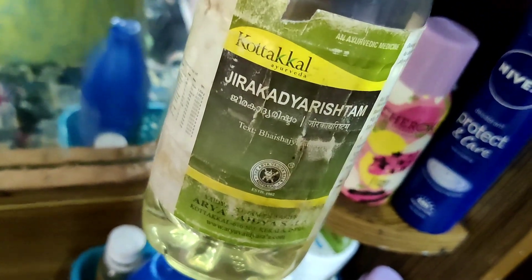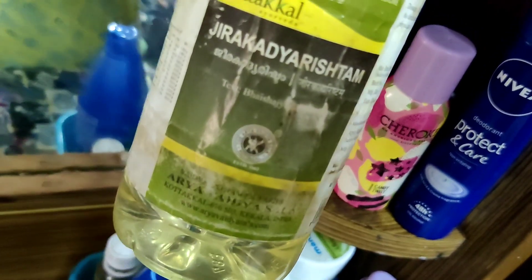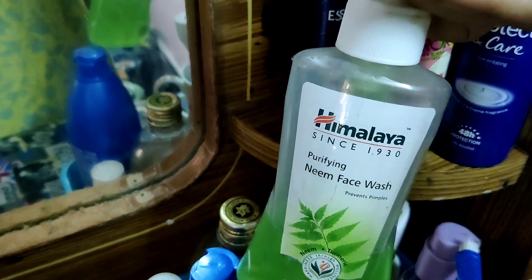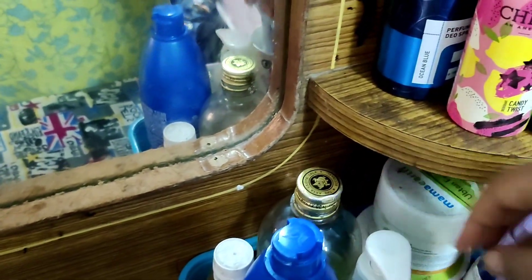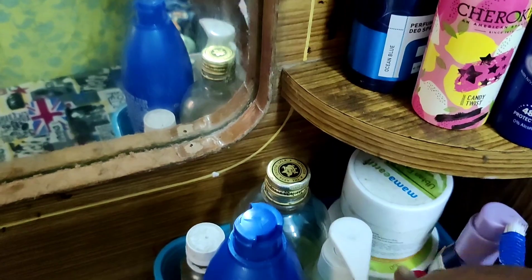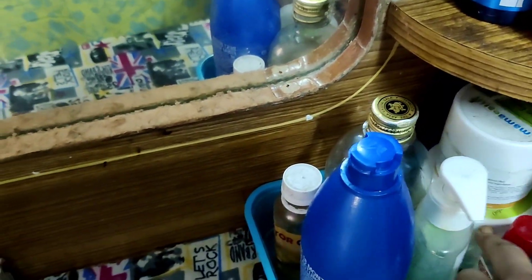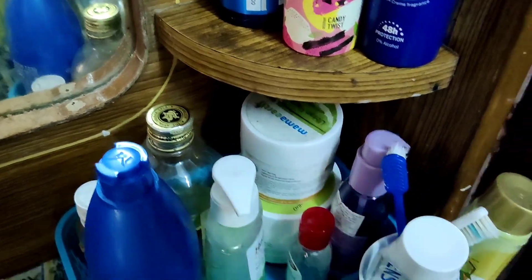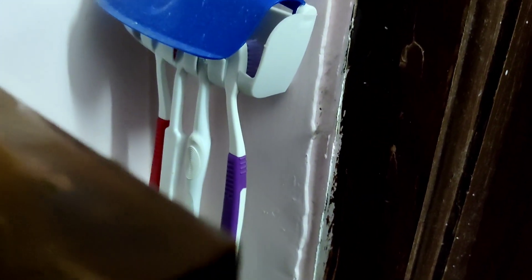This is Kerala hair oil, and this is castor oil. This is a Himalaya face pack. I also have a hand sanitizer, and I use a cup of brushes for my mum.